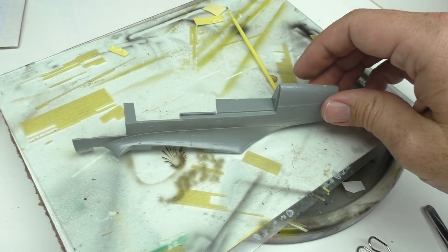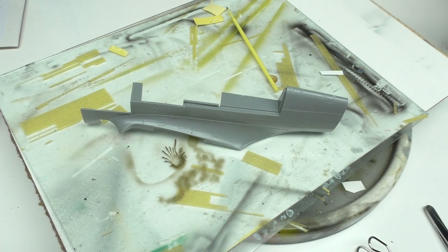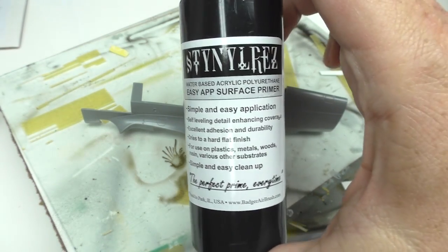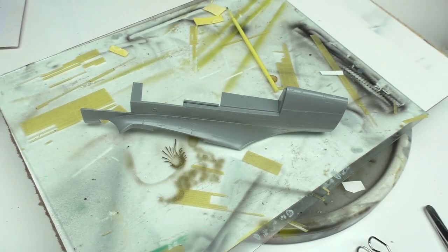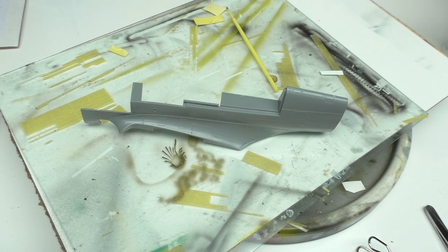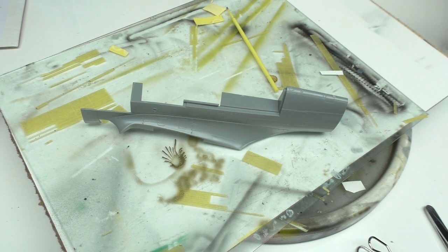Okay, so this is part of that P40M that has become a paint mule of sorts for me. We've got to start with a nice, clean piece of plastic. And then we've got the Stynylrez — Badger Primer. Shake the hell out of it, it says to shake well before using. I think it's funny here, it says if ingested, do not induce vomiting. I want to think vomiting would be kind of ideal, but whatever.